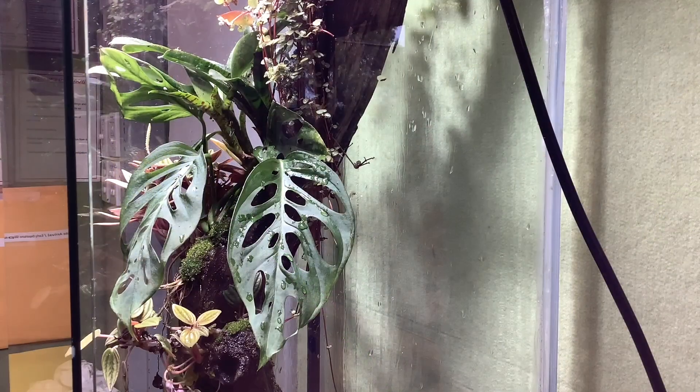Welcome back to Bilby Green. Today I'm doing a six month update on my Ikea cabinet paludarium. If you'd like to see how I made this, check out the link in the video. At the moment it's going really well — this paludarium has actually exceeded my expectations.